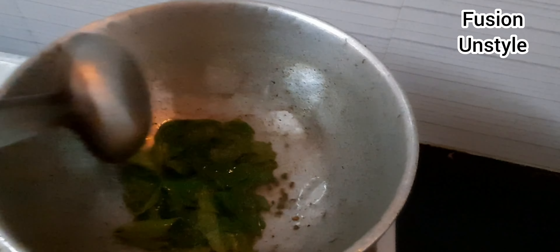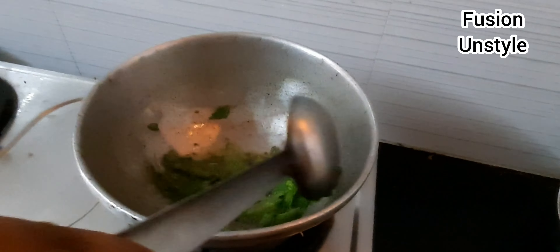Put the coconut oil into a plate and put it in the bowl. Pour it into a small pot and put it in the bowl.